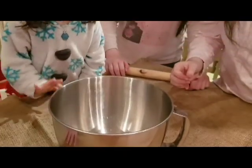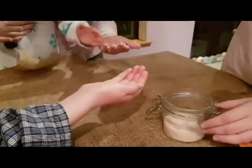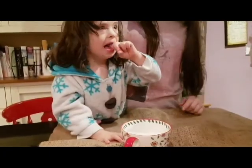Next is vinegar. Let them all have a taste. Then add the egg whites to the bowl. Sprinkle a tiny bit of salt into their hands. These are for our tears. Sugar brings the sweetness of redeeming grace.